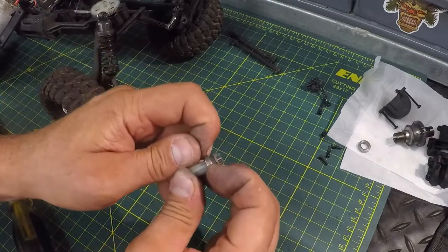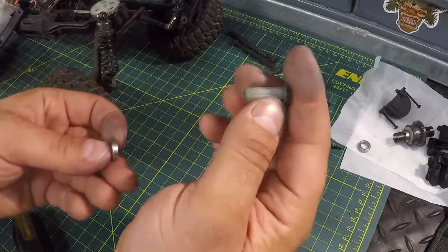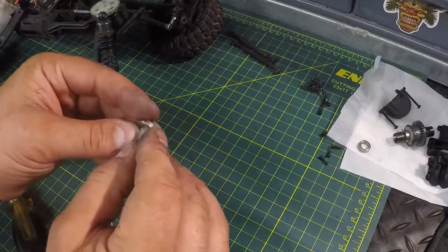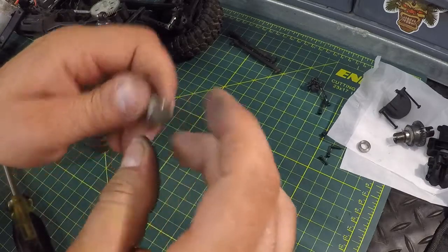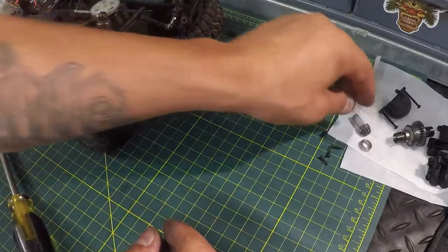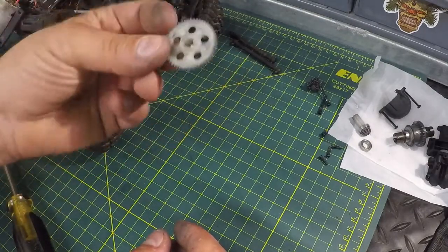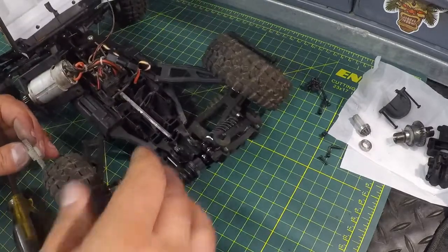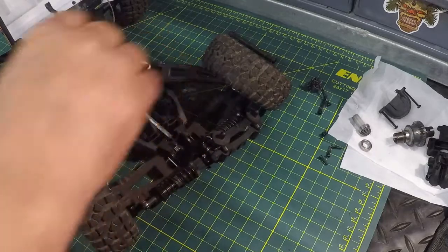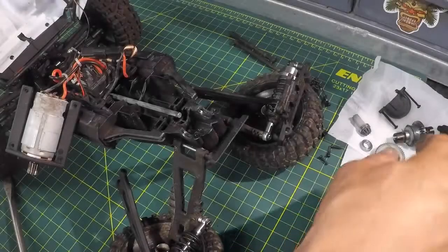The bearing is a little tougher to get off but it can be done. You would typically replace your drive gear along with your spur gear — they do come as a kit. I'll throw that bearing back on. That's all there is to taking it out — not too hard. Before reassembling, we're going to make sure everything is nice and clean inside the Protector. I'll blow it out with the air compressor and then we'll reassemble.